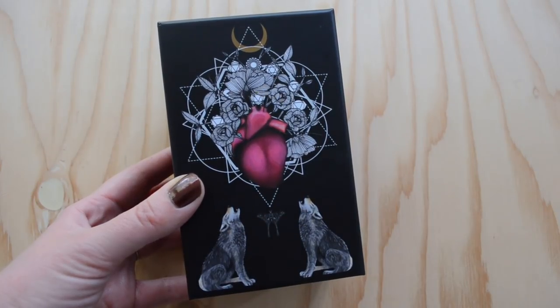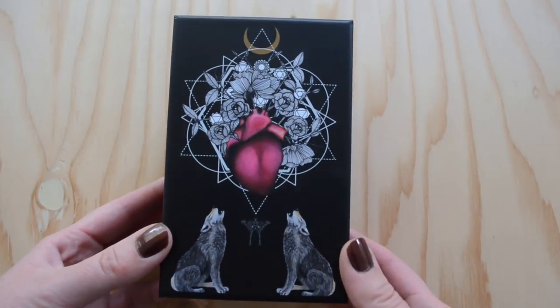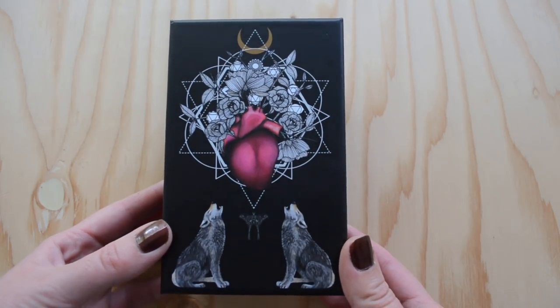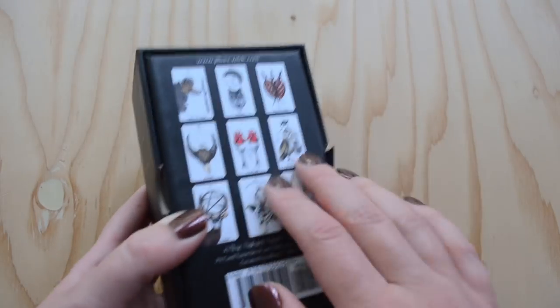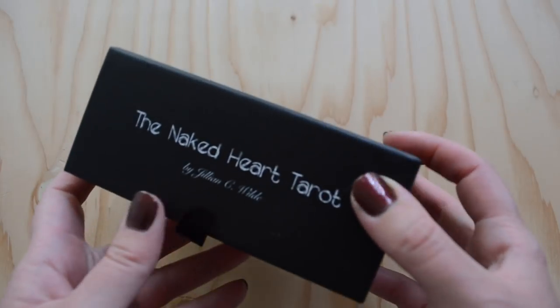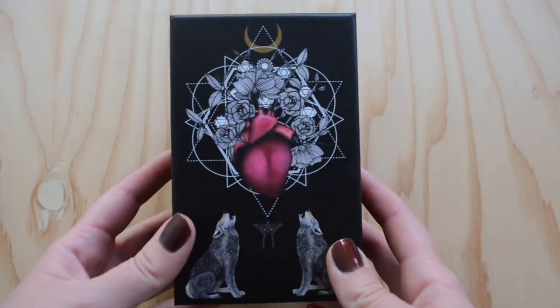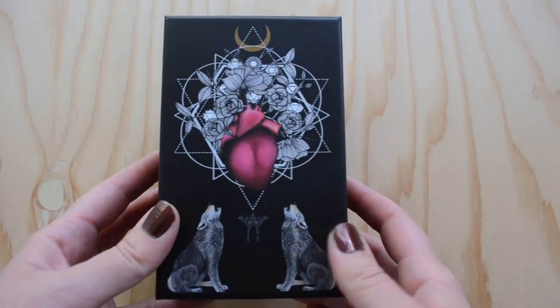Let's go ahead and jump straight in and look at some cards, because that's what you're here for. Let's start by talking about the box. I am a big fan of decks that offer both form and function, and I'm very particular about boxes. This is a pretty sturdy box, which is important to me because I am often hauling my decks around in a bag, and a flimsy cardboard box just is not going to cut it.